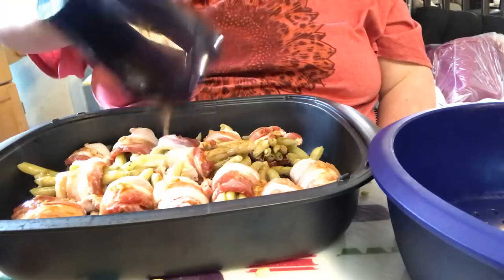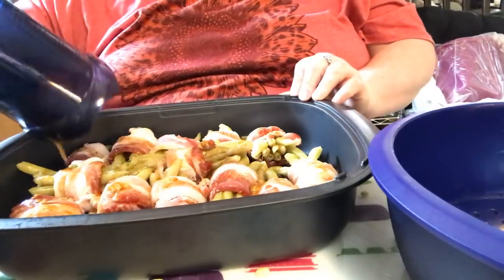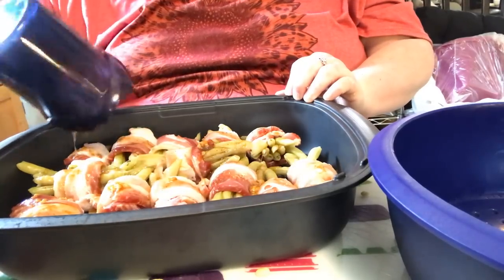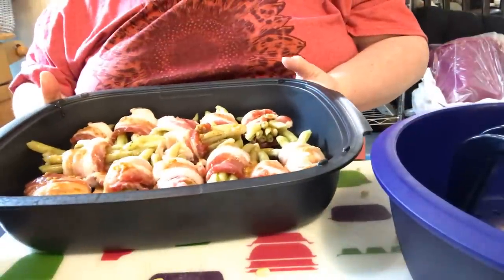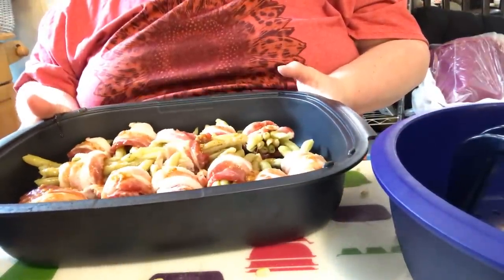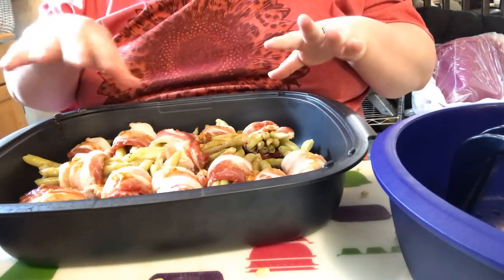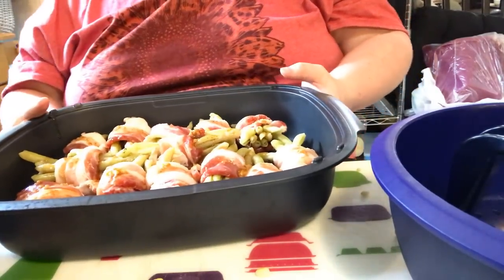We're just going to pour this over all the green beans and make sure they get some of this goodness. You can even assemble this ahead of time and let them really soak up the marinade and sauce — that's what's great about it too. This goes in a preheated 375-degree oven for about 15 to 20 minutes, then we're going to flip them to get the other side of the bacon done and crispy, and then back in for another 15 to 20 minutes. I'll see you back with video two.